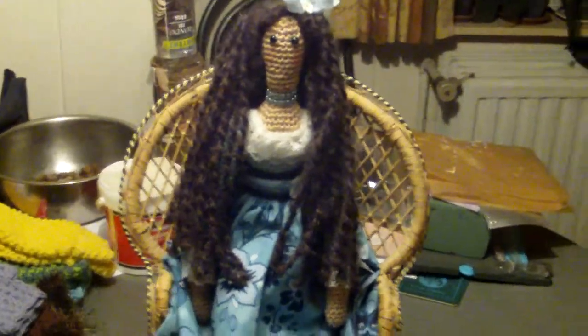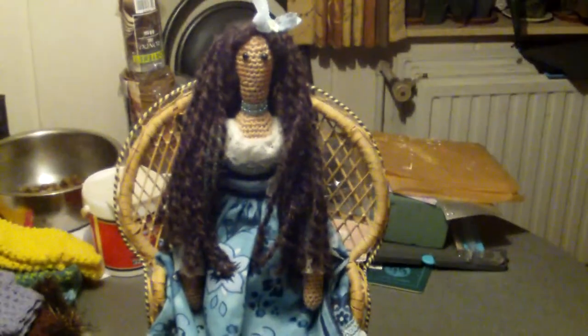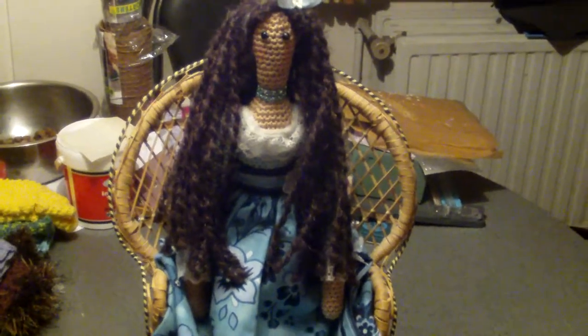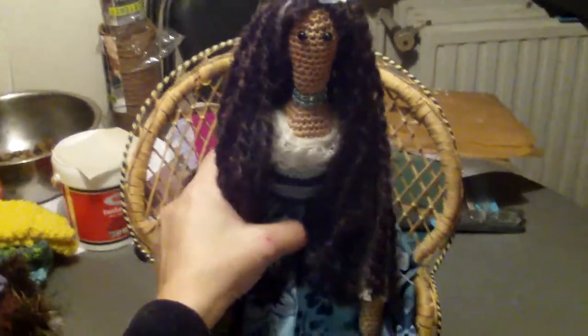Hi everyone, just a quick new project share. Some of my Facebook friends already saw her posted. This is my second crocheted Tilda doll. I finally got to finish her — just gonna pull her out of the chair, a lovely chair that I found in the thrift shop. This is how she looks. I just love the dress.